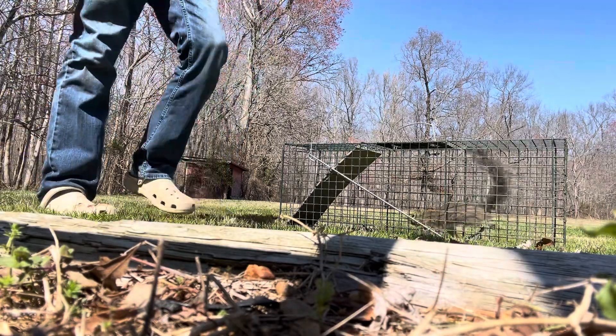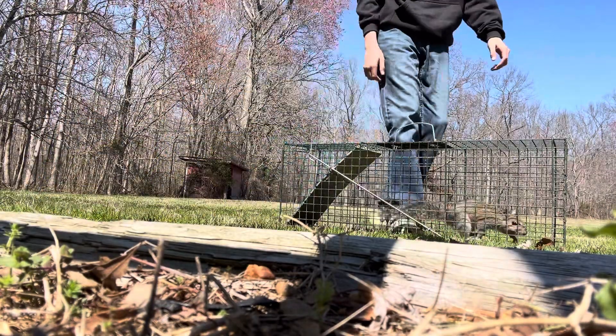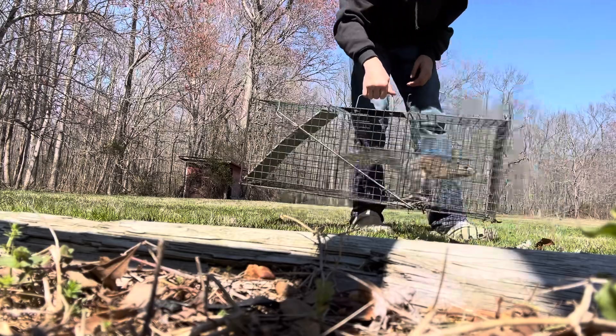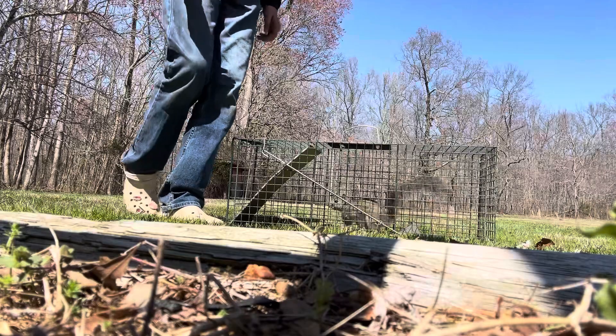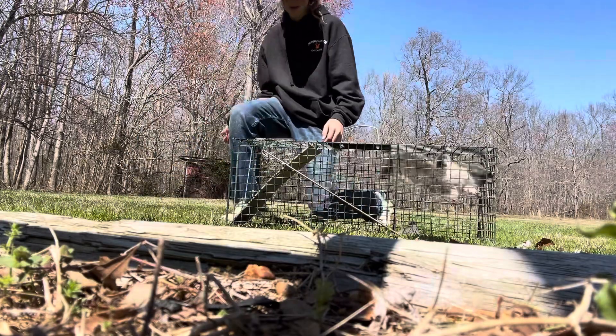All right y'all, so I got a squirrel right here as you can see, and I'm gonna be showing y'all how to release a squirrel. What you want to do is just come right here.